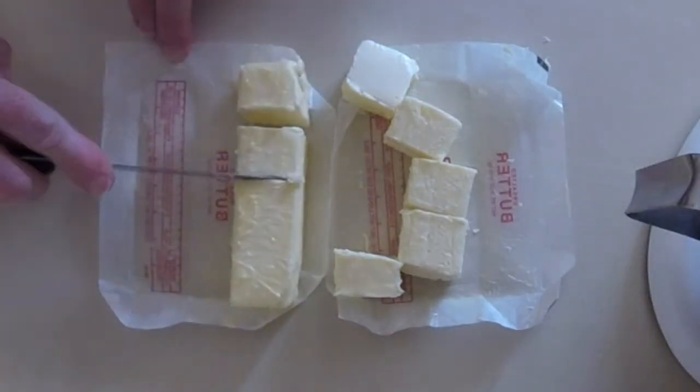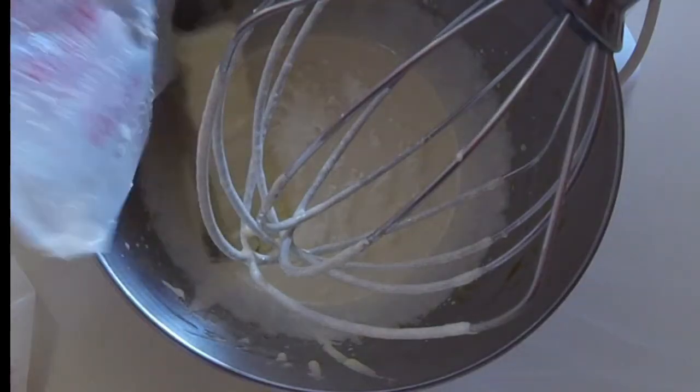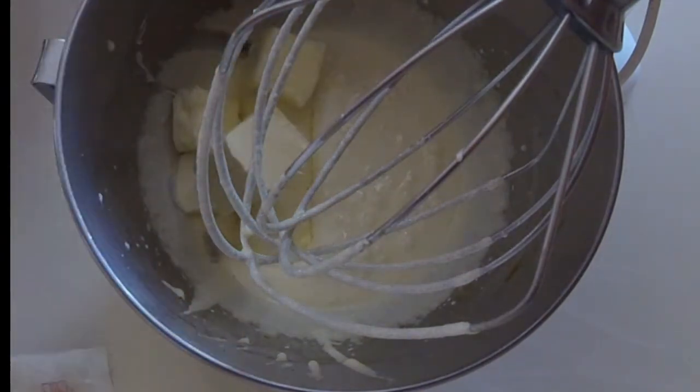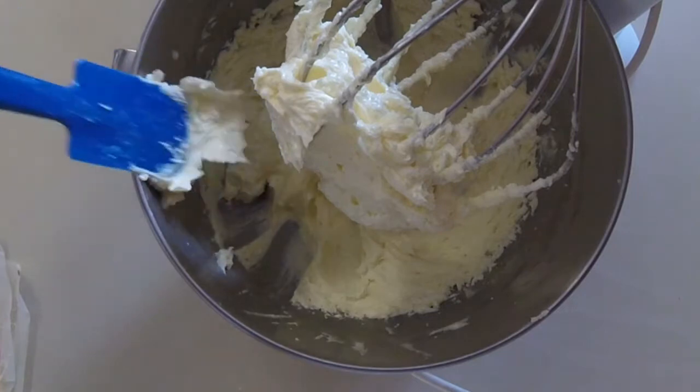We'll cut the softened butter into pieces. We'll add the butter to the egg yolk and sugar mixture and whip the butter with the egg yolks and sugar until it's nice and fluffy.